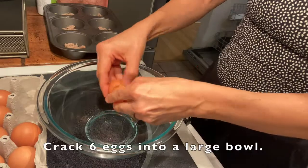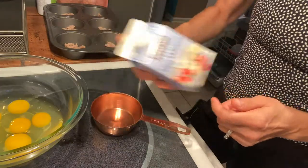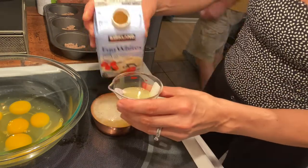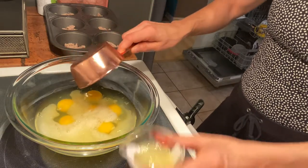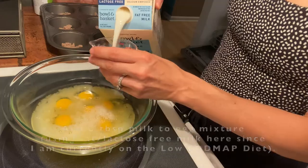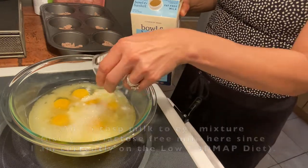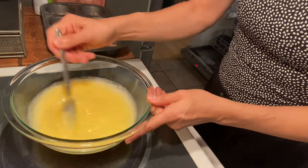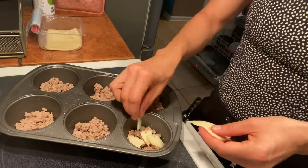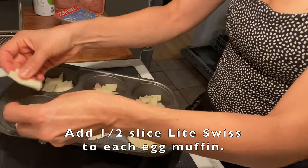In a large bowl, crack six eggs. Then add one cup and two tablespoons of liquid egg whites — this gives each muffin cup one solid serving of liquid egg whites, which is three tablespoons. Then we're adding six tablespoons of milk. I'm using fat-free lactose-free milk because I'm on the low FODMAP diet, but you can use any milk of your choice. My favorite cheese is this light Swiss from Costco, so I'm doing half a slice per egg muffin.